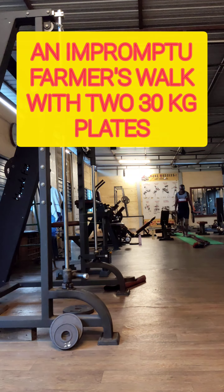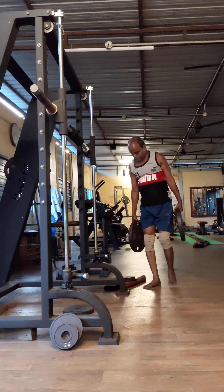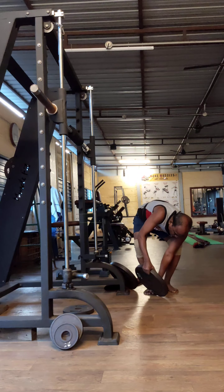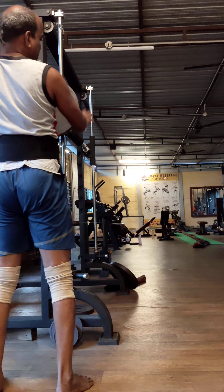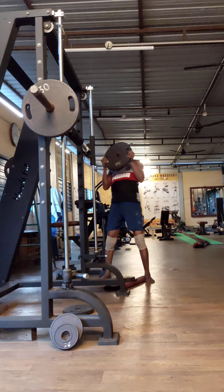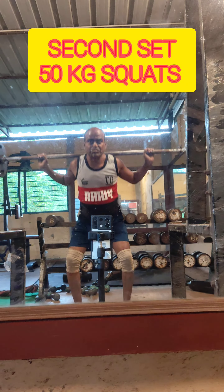I am trying to load 80 kg in the Smith machine. The Smith machine is at the other end of the gym, so I have to do an impromptu farmer's walk with 60 kg — 30 kg each plate. This farmer's walk is a complete whole-body workout; it literally works everything including the core muscles. After loading the Smith machine, I am doing squats with 50 kg for the second set.